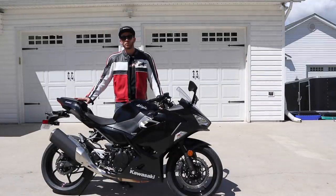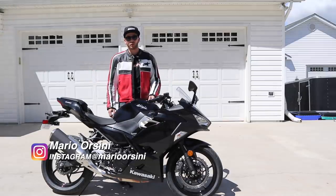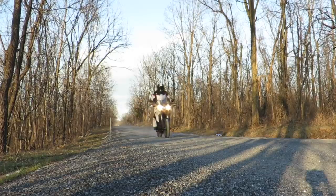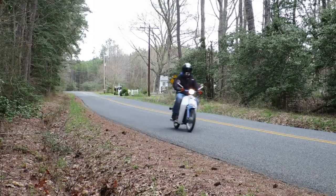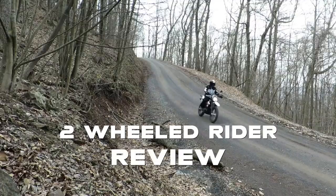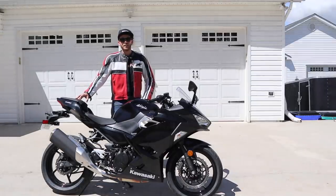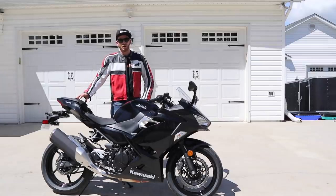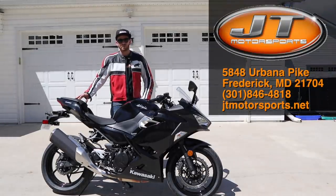What's going on guys? Welcome to the Two-Wheeled Rider YouTube channel. My name is Mario Orsini and today I'm back with another motorcycle review. Today I have a 2019 Ninja 400 ABS model courtesy of the good folks over at JT Motorsports located in Frederick, Maryland.